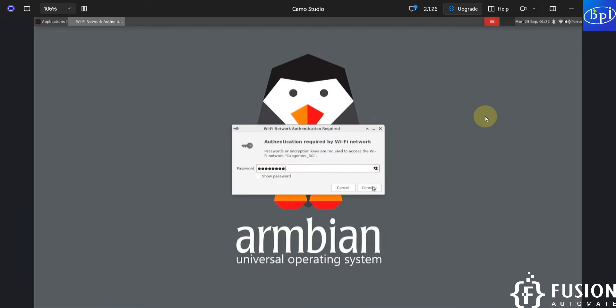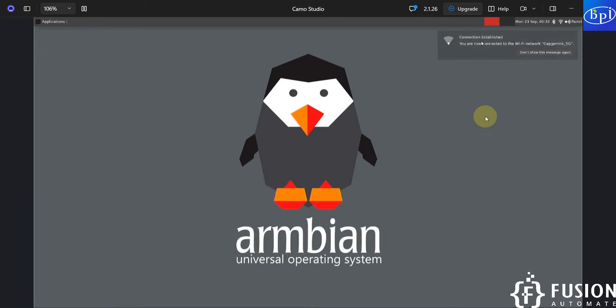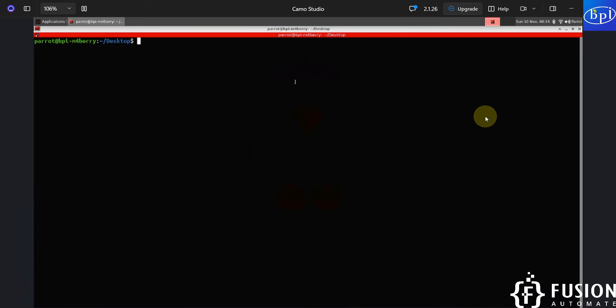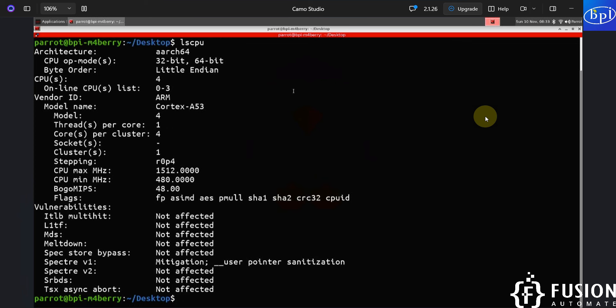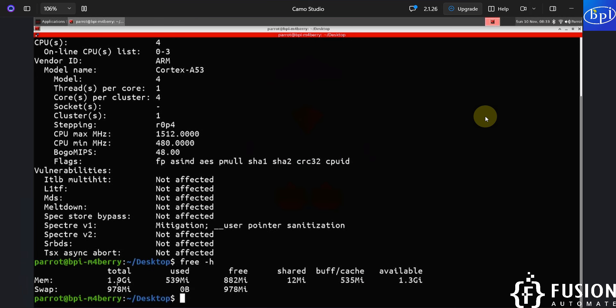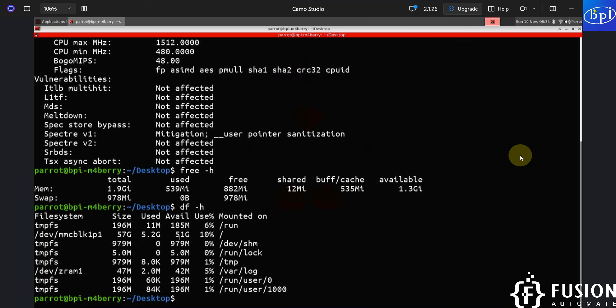I've provided the password and pressed connect. The connection is established. Now I'll open the terminal. Running 'ls' shows nothing on the desktop. Running 'lscpu' shows the CPU detail: R64, 32-bit and 64-bit, ARM Cortex-A53. Checking free RAM with 'free -h' shows total 1.9 GB available - the Banana Pi M4 Berry has 2 GB of RAM, with 1.3 GB available. Running 'df -h' shows 10% storage in use with the rest available.